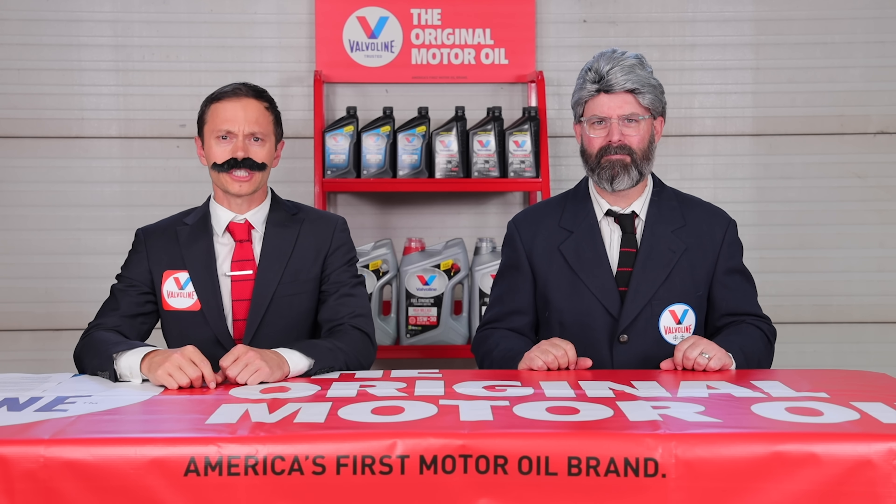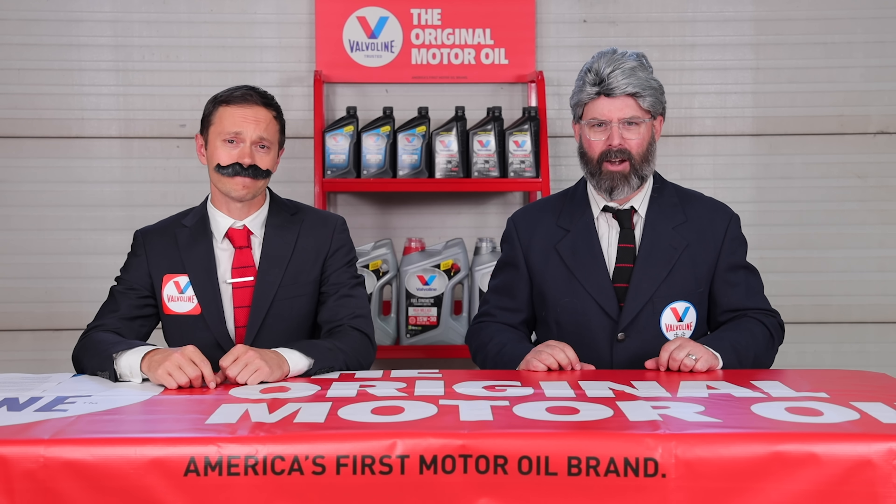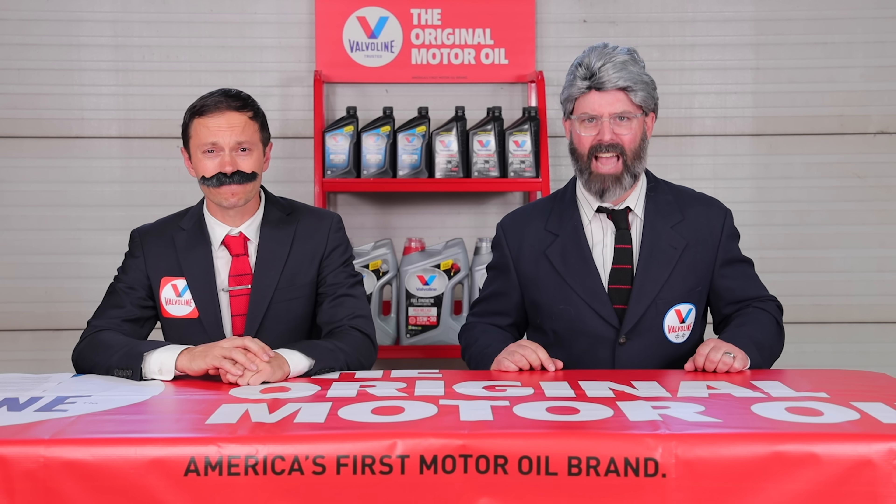Valvoline is the original motor oil — Henry Ford was an early customer, setting a land speed record in 1904 at 91.37 miles per hour with Valvoline in the engine. Ford's groundbreaking Model T included a dashboard label stating only Valvoline should be used in its engine, making Valvoline the very first trademark motor oil brand in the world. Now let's get back to the rotary building action.